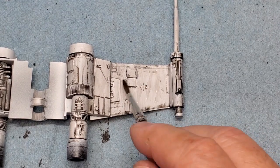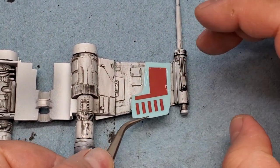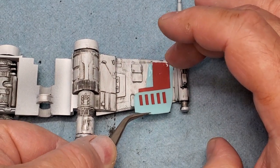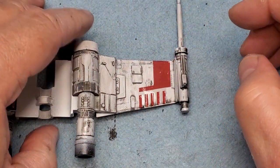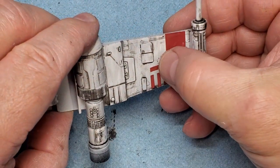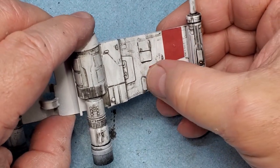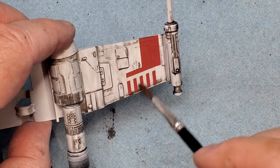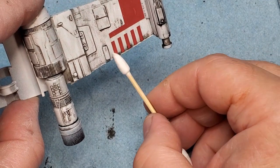The majority of these decals went on really well with no problems. The ones I did have problems with were the decals for R2-D2 and the decal for the canopy. If I were to build another one of these, I would trim the decals for R2-D2 and make them several pieces so they would lay down better. Also for the canopy, I would most likely remove the clear section or just mask the canopy off and paint it myself.